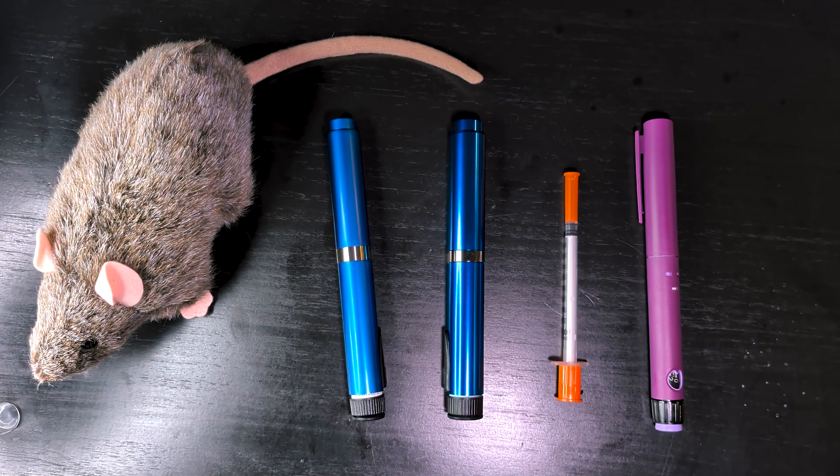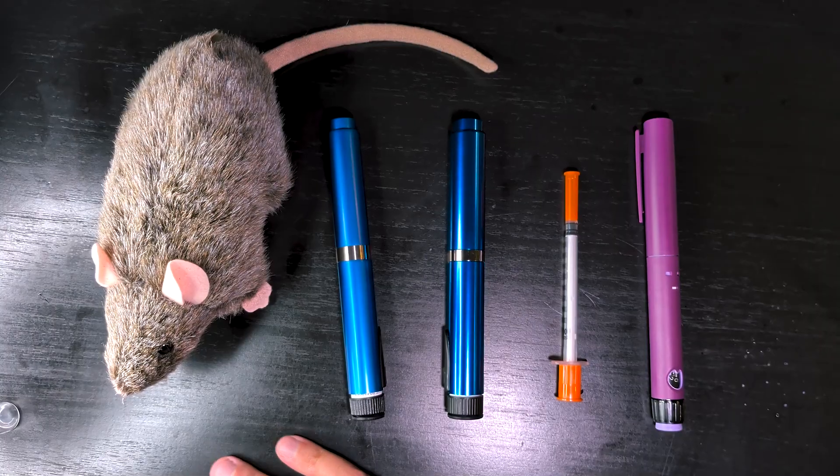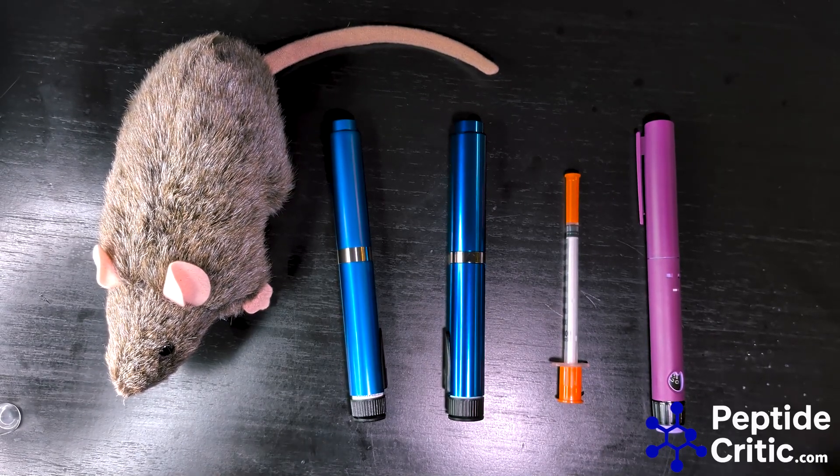Hey everyone, it's Jeff and Randy the lab rat with PeptideCritic.com. Today we're going to talk about some pen options and show you the accuracy of them. First, I want to start with: there are a few different pens in the market.